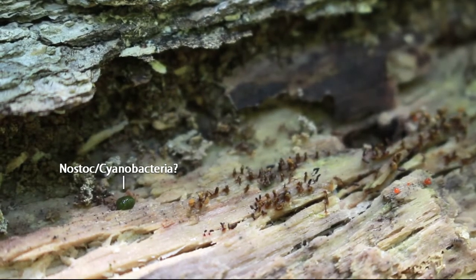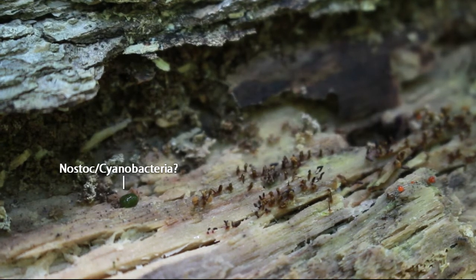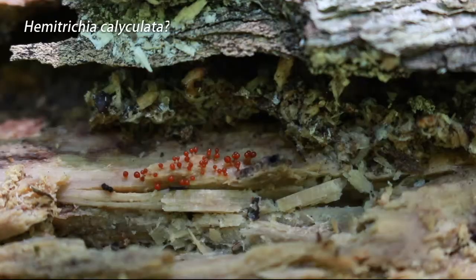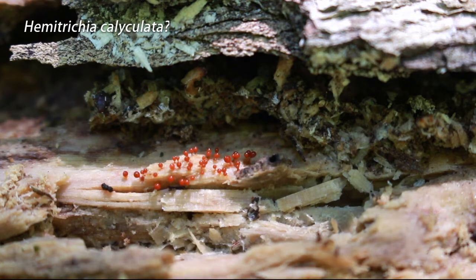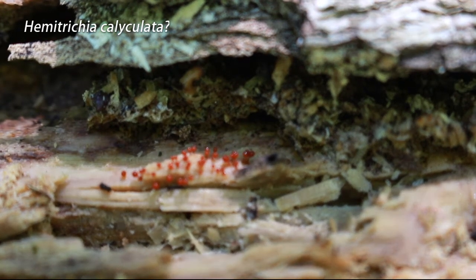All right, let's get started. As I have mentioned before, I can get attached to certain logs. And this is definitely a log that I've been visiting over and over again throughout the summer because it consistently has some pretty cool-looking slime molds on it.